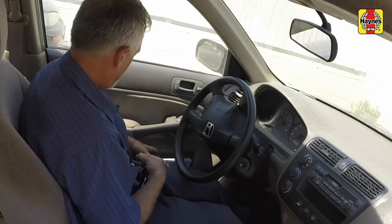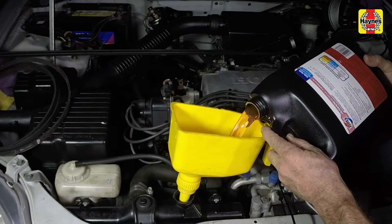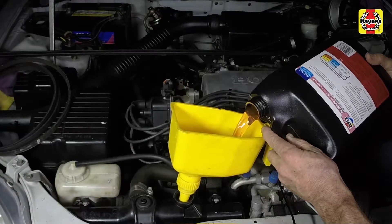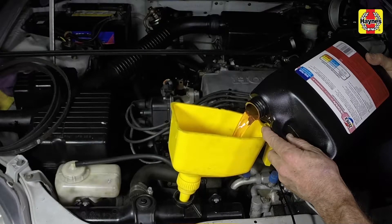Turn the engine off and let it cool. Add more coolant mixture to bring the level back up to the base of the filler neck. Squeeze the upper radiator hose to expel any trapped air, then add more coolant mixture if necessary.